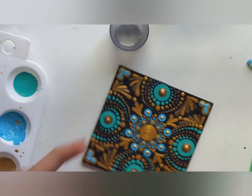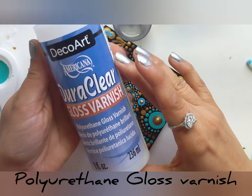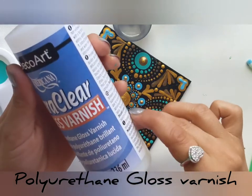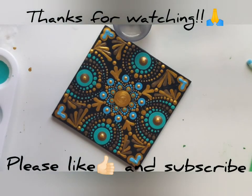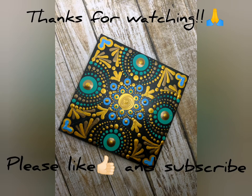Guys, wait for at least 24 hours and varnish your art with polyurethane gloss varnish, two to three coats. It will protect the surface. Thank you so much for watching my video. Please like and subscribe to support my channel.